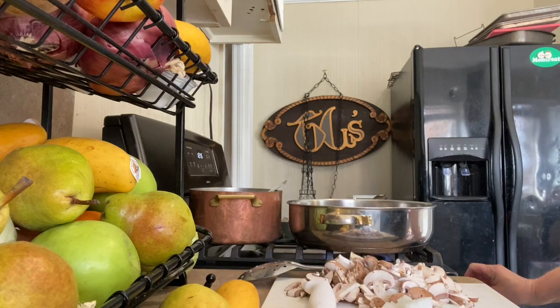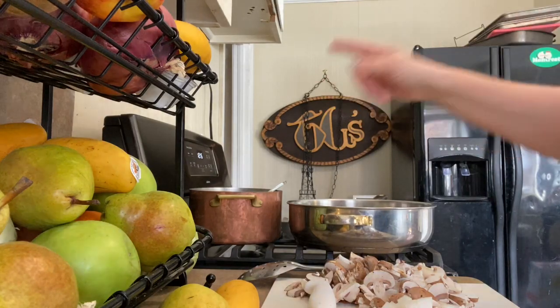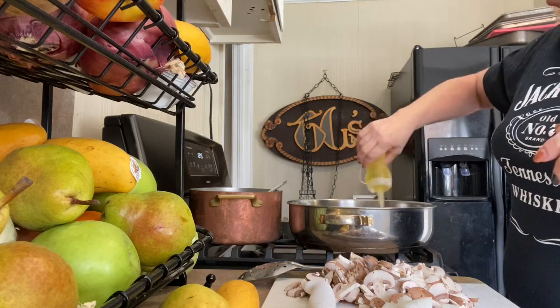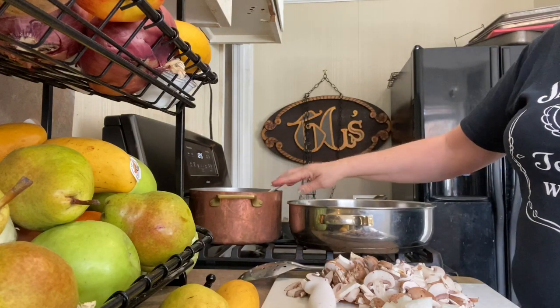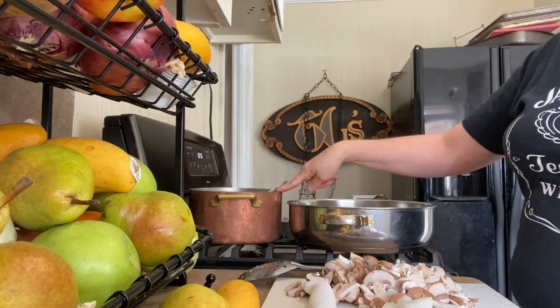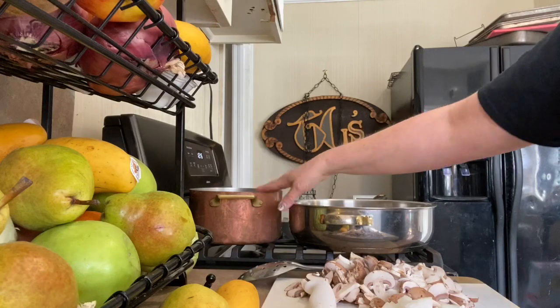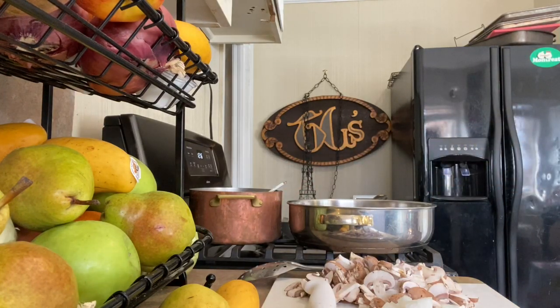Let's start our casserole. So we're going to start pretty basic. I made a bechamel — I'll put a link to the video if you need to see it all the way through — but basically the bechamel was two tablespoons of butter, three tablespoons of flour, two cups of milk. So I made a bechamel and that's just sitting back here waiting to go, and over here I've got about a tablespoon of olive oil.